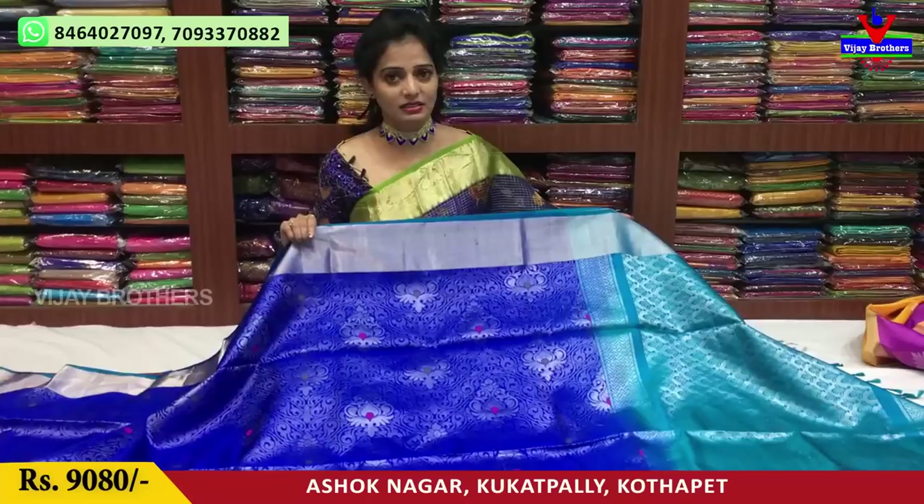You can see the address on the screen. The first one is Chikadpalli, Ashoknagar, Crossroads. The second is Kukadpalli, Hydernagar, Charmas, Pakkane, Main Road. The third is Kottapeta, Victoria Memorial Metro Station, Pillar No. 162, opposite line.